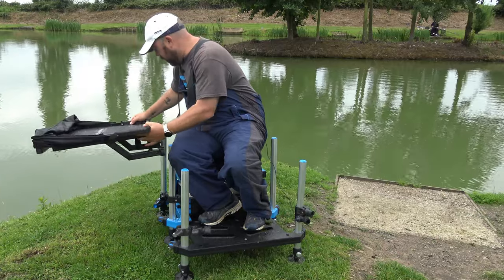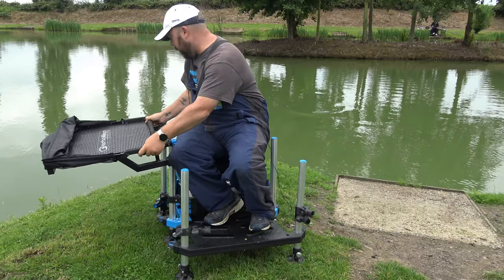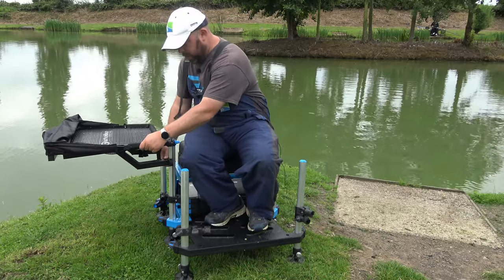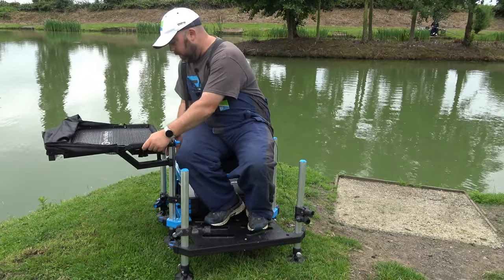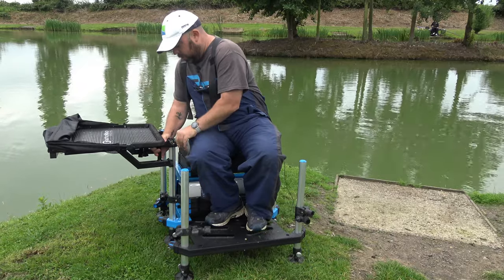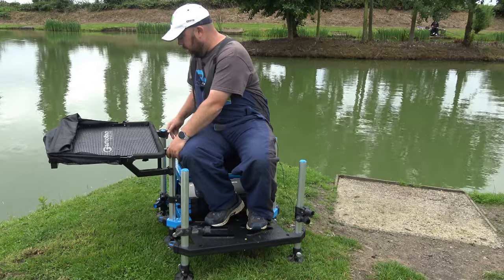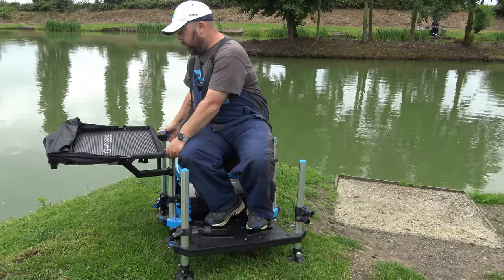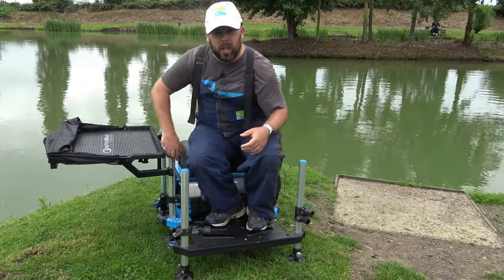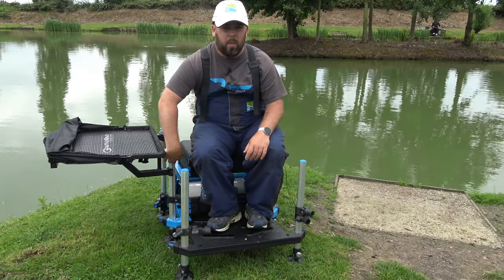The back one is the one that needs to go on first, so get that back one on first, make sure it's slid on, and then get the other one to the right angle that you need. Slacken that off a little bit, get it in line, slide it on nicely, and then get it to the height that you want.